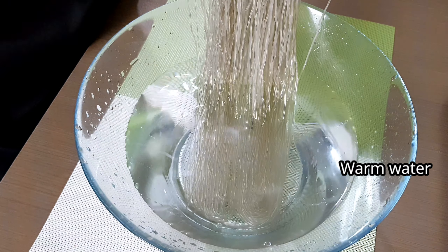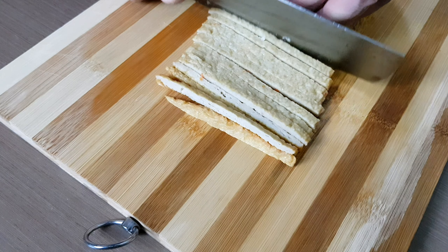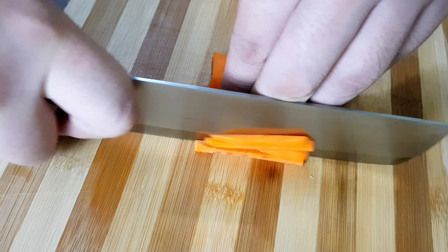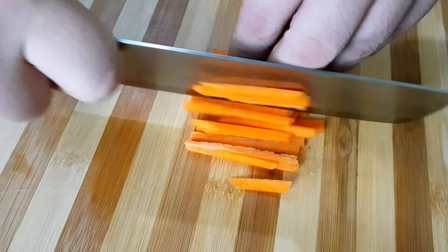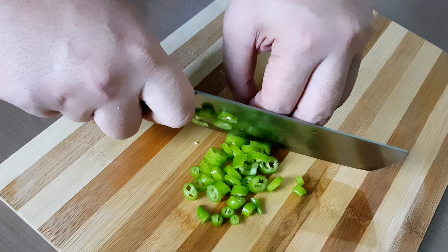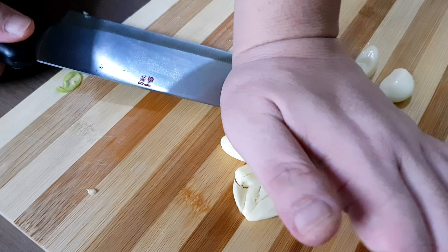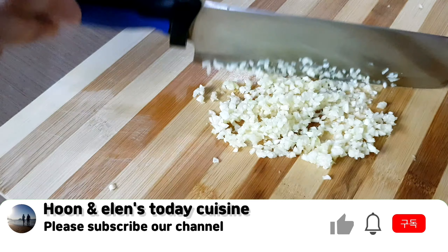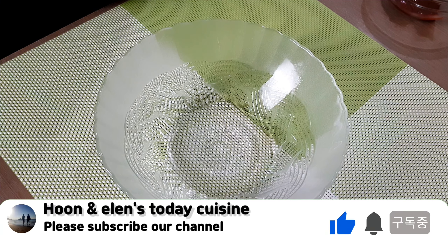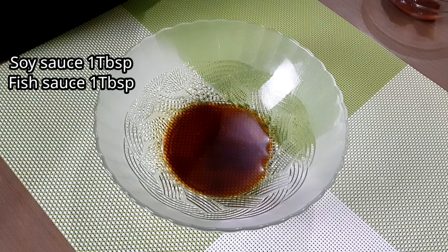Then slice the oren — or fish cake — and carrots into thin strip size, and same with the green onion and white onion. We will also add a little bit of green chili and minced garlic.